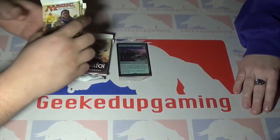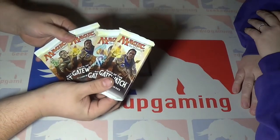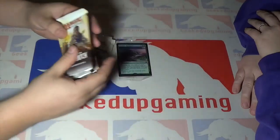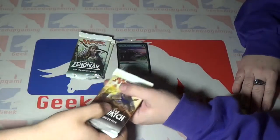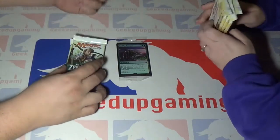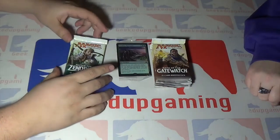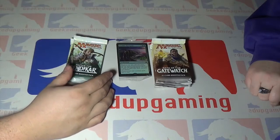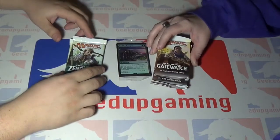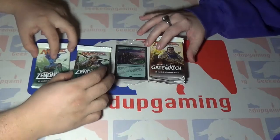It's going to come with four Oath of the Gatewatch packs, and you can see they're all holding their hand up like 'I take the oath.' It reminds me of Game of Thrones. All the packages have this artwork — everyone has their hand up taking the oath, kind of like in Game of Thrones when everyone becomes a Night's Watch on the wall, and they fight the White Walkers and whatnot.